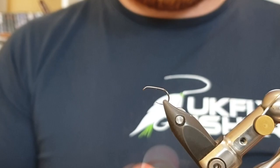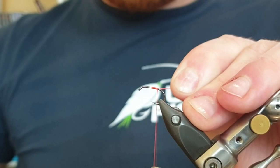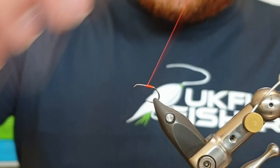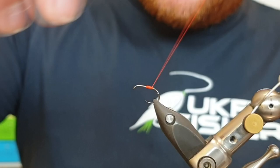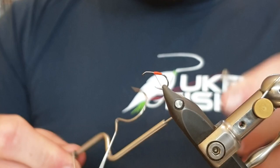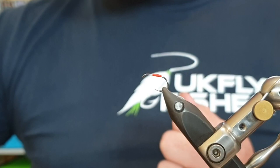For the tying silk, we're going to put a little hot spot on this fly using fluorescent fire orange UTC 140. Come in just in line with the point, catch the tying silk and make your way back. Snip away the waste piece and take two more turns before coming back up the hook shank. Then go back down with touching turns about three-quarters of the way, come back up again with touching turns, and whip finish with just three turns. Come in and tie off, then snip away the waste piece.